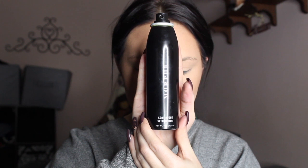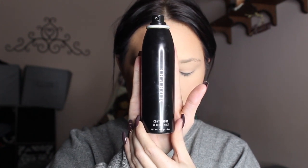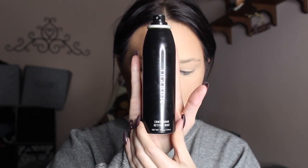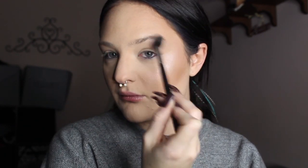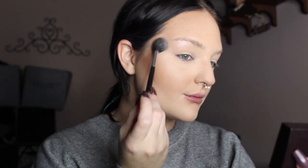Now I'm just going to be taking my Morphe Continuous Setting Mist and applying this all over my face to prep for the highlight coming up next, and also just to give a little bit of hydration back. I didn't get a picture or video of the highlight, but I'm using a Laura Mercier highlight and putting it on my cheekbones, nose, chin, and forehead — pretty much everywhere. When I'm wearing more subtle makeup I really want to glow.